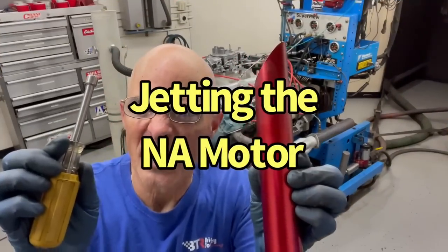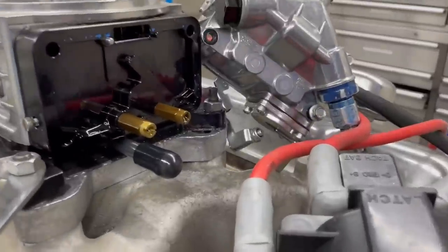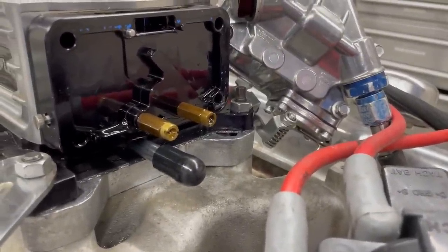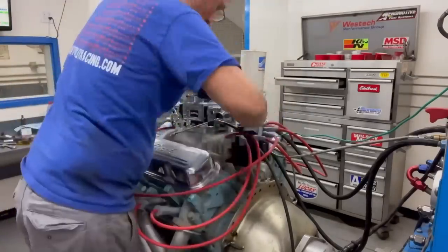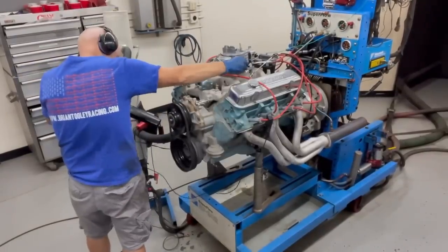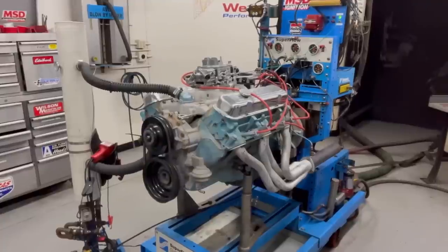Now we're going to try some jetting. See the rear jet extensions — that's the same. Pull those jets out, we're going to go down two sizes, try to lean it out a little bit. After fixing a couple of problems on the NA motor, we were able to make some runs on the dyno and it worked out pretty well.